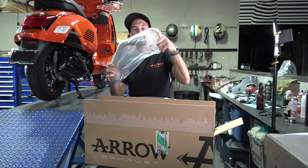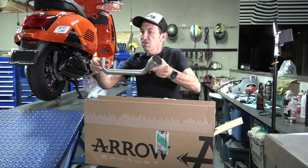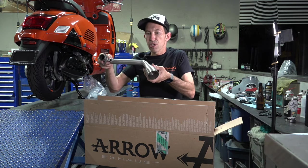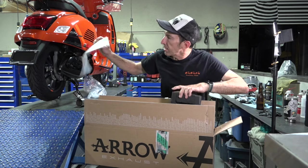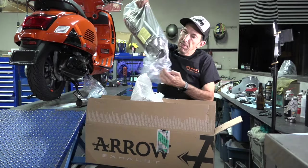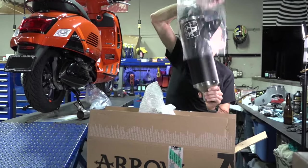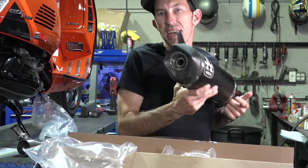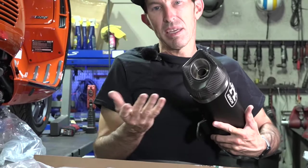Here we've got the header pipe. It replaces the stock header that normally has a catalytic converter. It has the provision for the O2 sensor. The smaller size O2 sensor is found on the 2023 and later GTS 300 HBE2, as we like to call them here. You have a sticker and a simplified installation manual. You have the muffler itself in black anodized aluminum finish with a nice matte finish carbon fiber tip. For those of you that love a lot of noise, the baffle is removable just like the older Acropovic exhaust systems.